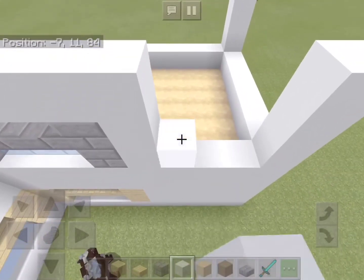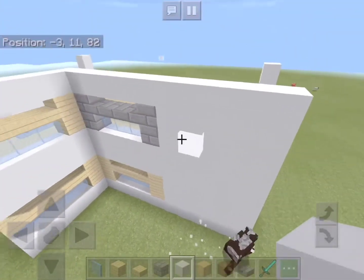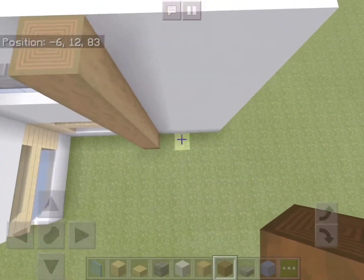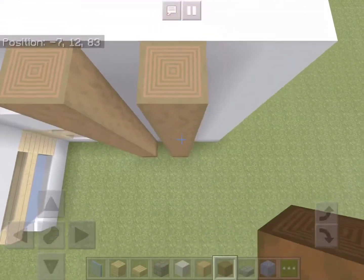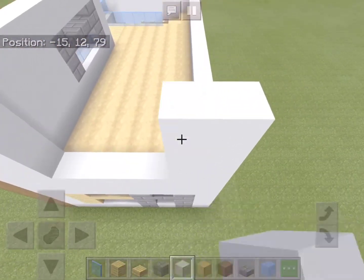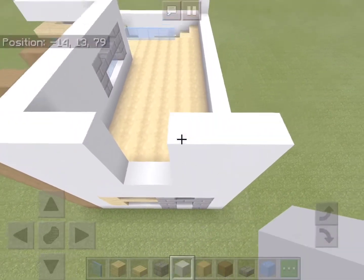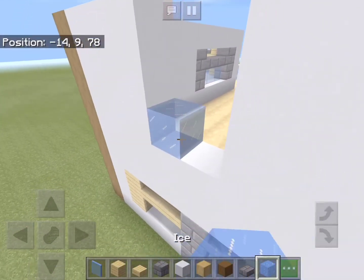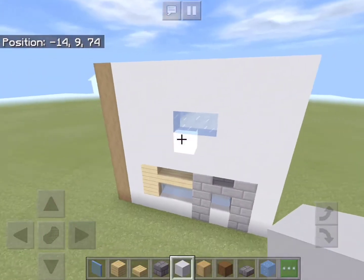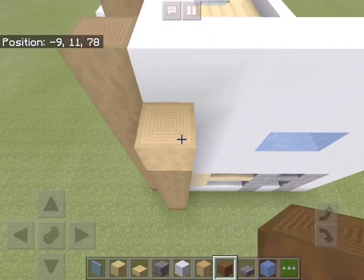The rest of this wall will be filled with more white concrete as well. On this wall we will add three columns of stripped spruce wood. Now let's fill in this wall with white concrete, leaving a two-block gap in the middle. We will fill this in with two blocks of ice, which we will use for bathroom windows. Now let's add another row of stripped spruce wood on each side of this wall.